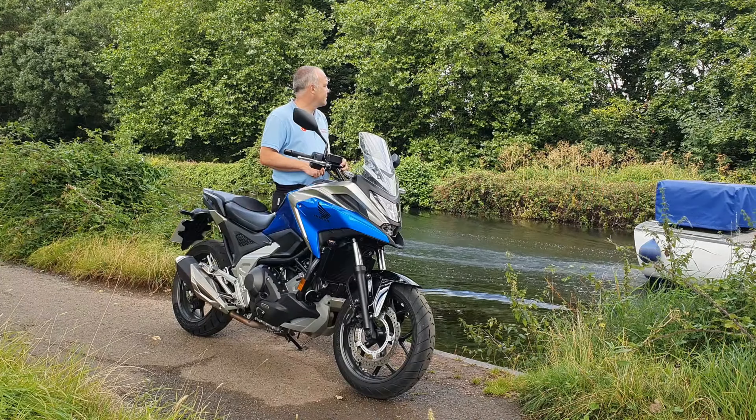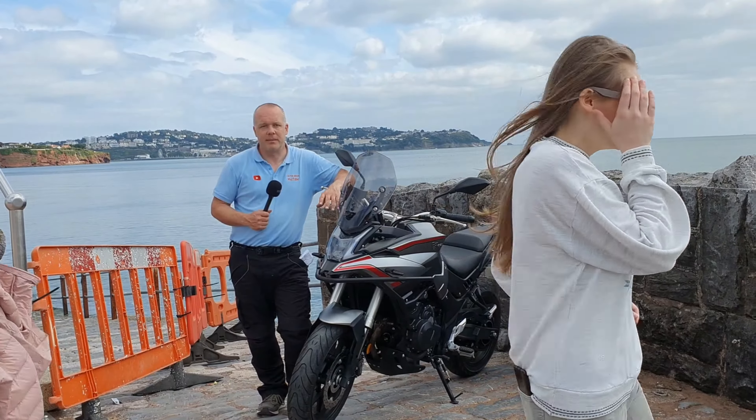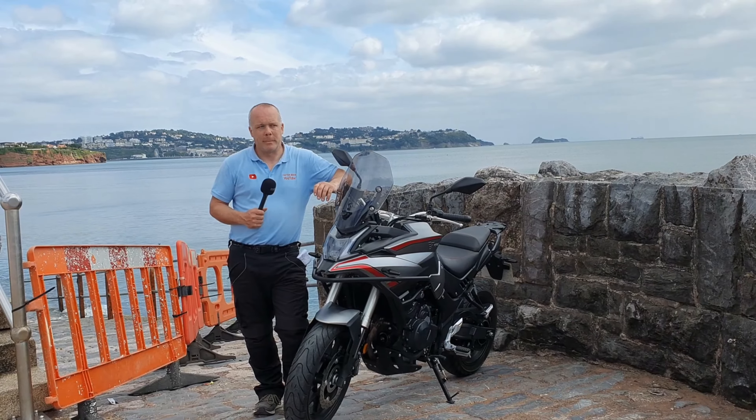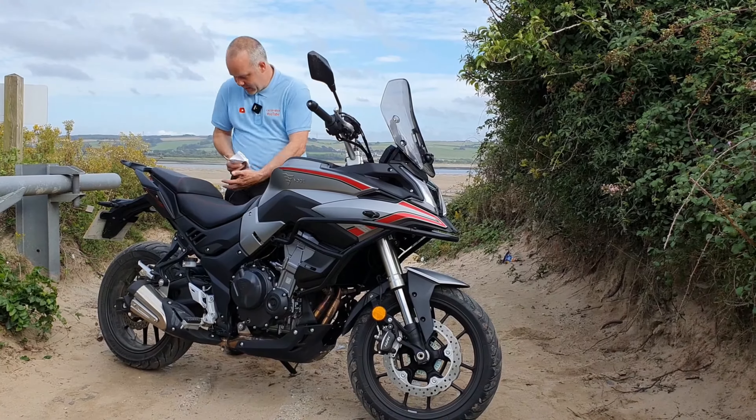It's a bike review. Let me run you through some bullet points. Mind my tripod — that's all right. They got everything right on it.